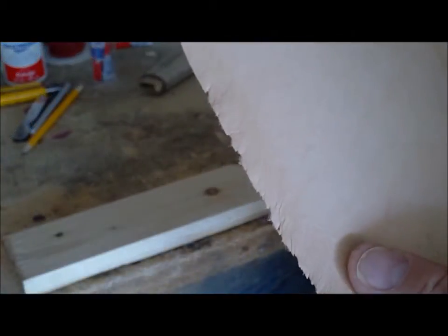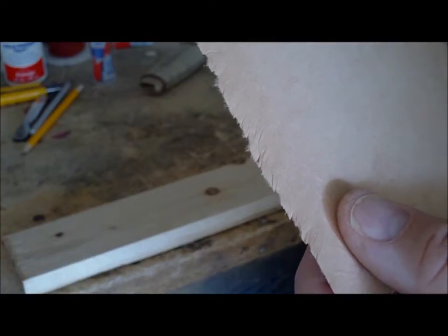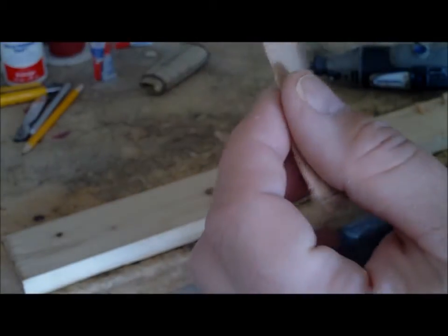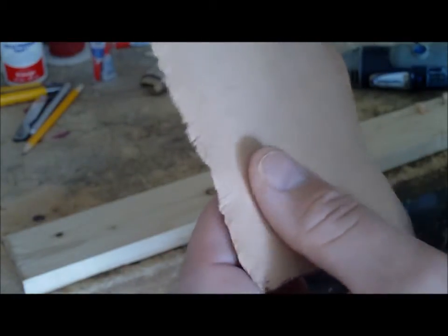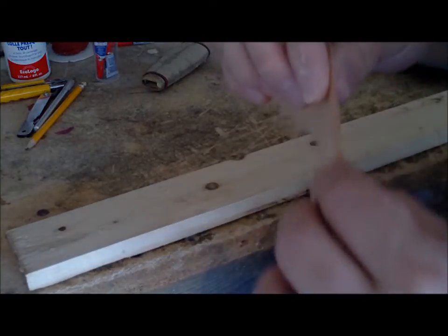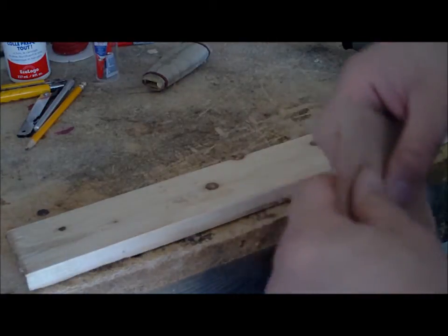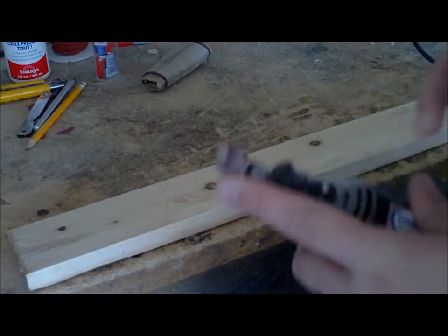One thing to watch out for is getting a frayed edge. That's why a little bit of overlap is also going to help. I can trim the frayed edge off later, but only if I've left enough room for it. Different leather is going to react differently — this being very stretchy and soft, it's going to tend to fray more. I can thin it out a little more, but since I'm not liking how much it's fraying, I'm actually going to wet it a little bit. It jams up the sanding drum but prevents the fraying.